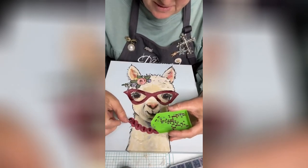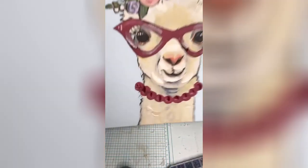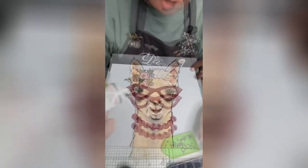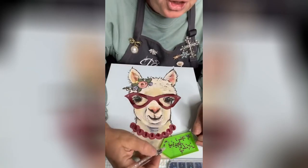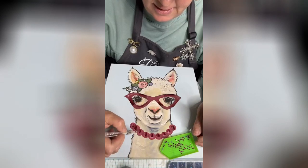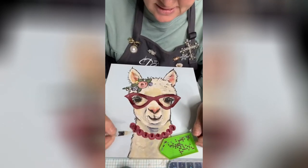You can move it around with this — I kind of like this rubber end, to be honest. So there's gonna be our bling. Now I'm not gonna do these real uniform, okay — I want it to sparkle in spots.